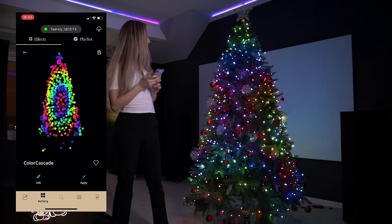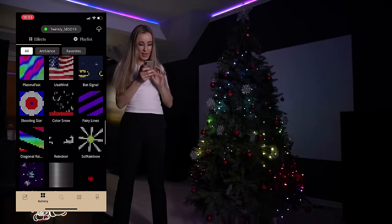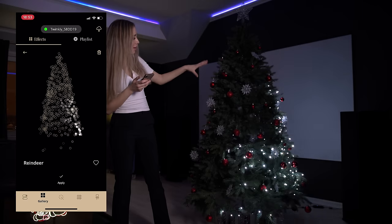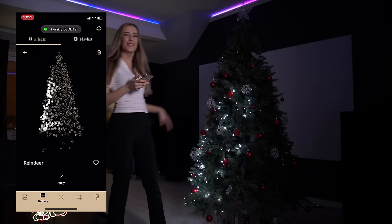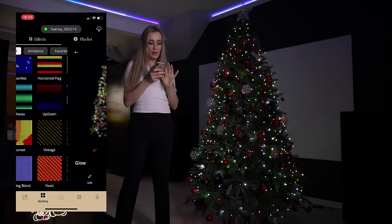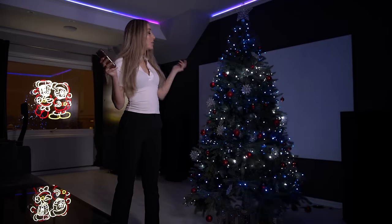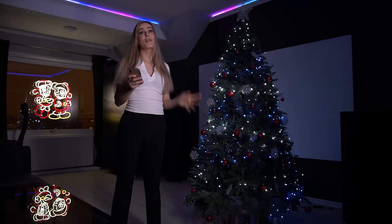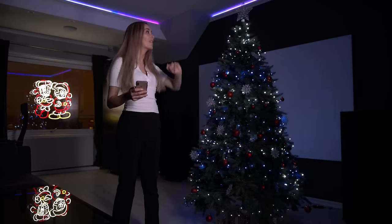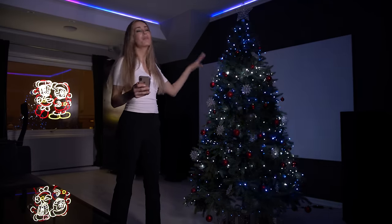Or you can do this one — a little trippy. They even have a reindeer effect, like this one, but the lights are jumping. Personally, I like to go for something more subtle, like this. This one is really nice for Christmas. Or you can let the music control the lights, but then you'll need to get the Twinkly music plug, which is, in my opinion, totally worth it. It looks so cool when you see the lights jumping to the rhythm of the music.